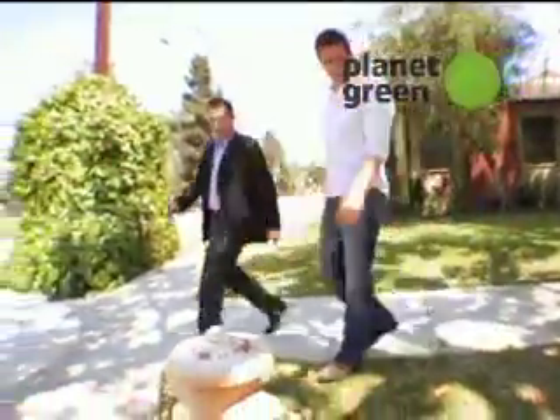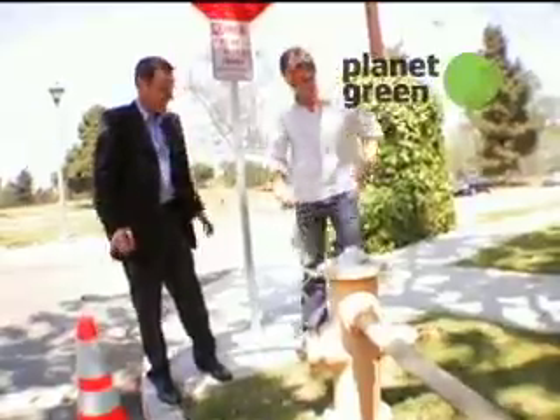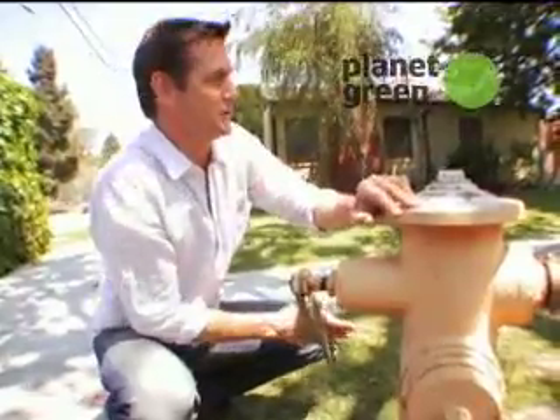Well, here we are. This is our fire hydrant. We're gonna now simulate a rain event. Whoa! Oh, that's coming out of there. This is quite a storm.